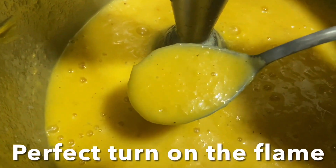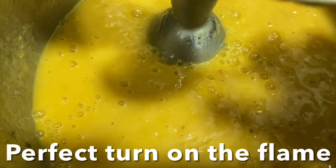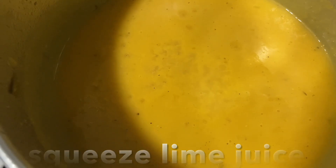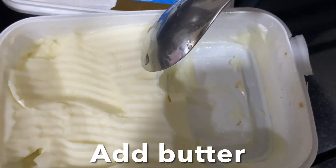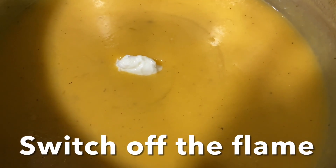This is perfect. Turn on the flame over very low heat, squeeze some lime juice, and add some butter. Switch off the flame. Now let's make the croutons.